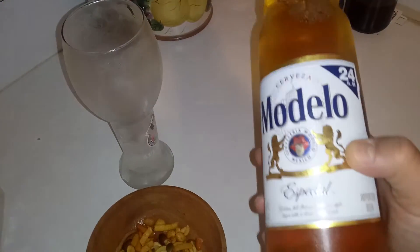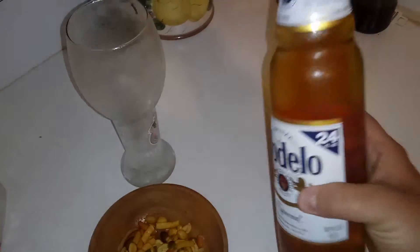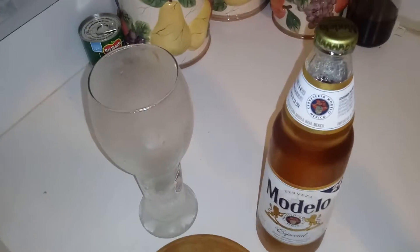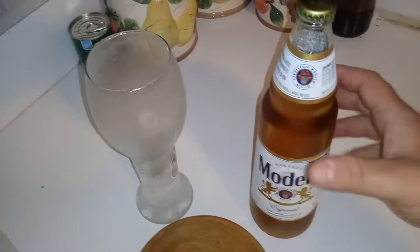All right, so what's going on guys? Today we got a Modelo Especial. It's like there's a bowl here. And this is a beer that I have here — I never had it before, so we'll see. I heard it's pretty good.